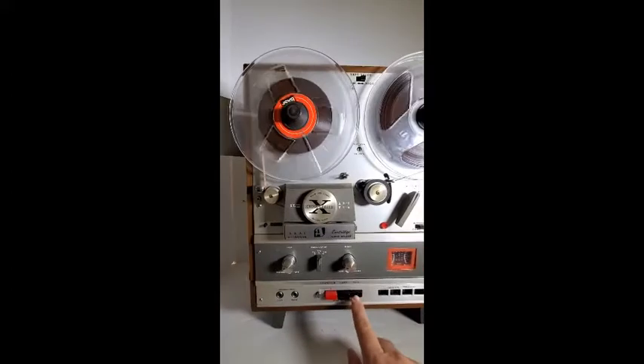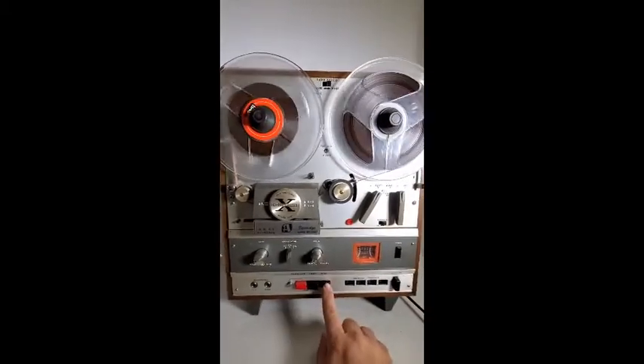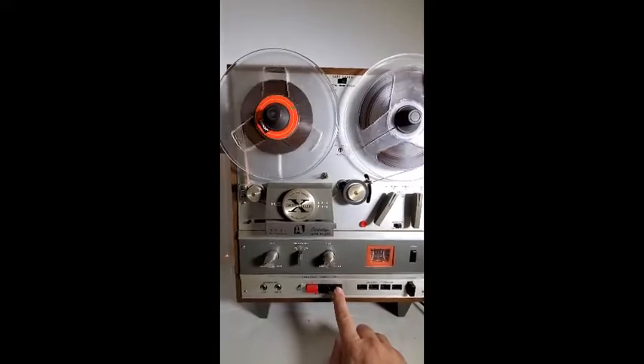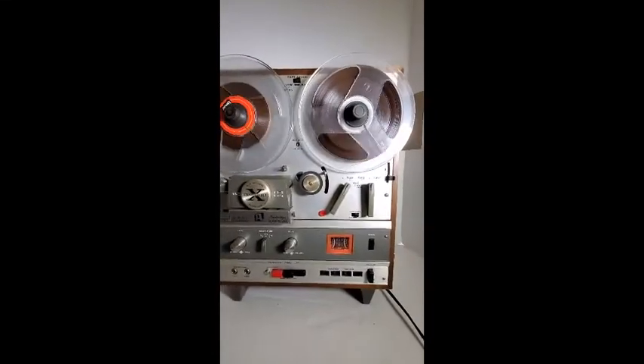The buttons for selecting from the reel to the cart 8-track are a little sticky. The pots need to be cleaned — you can hear the channels cutting in and out. But overall, not bad.